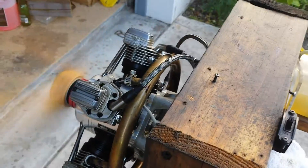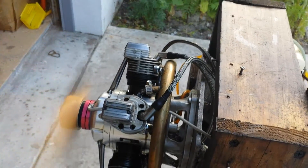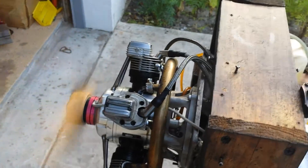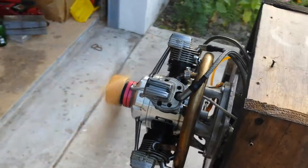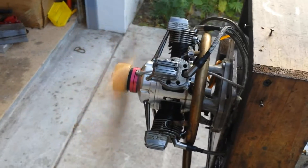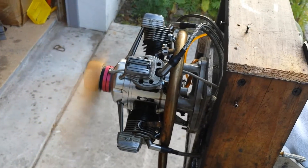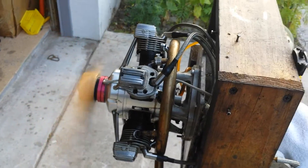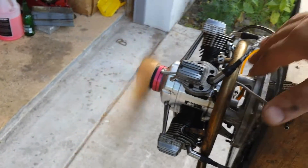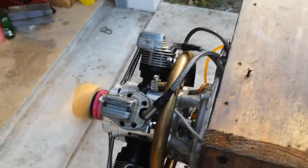Yesterday when I ran it for the first time, I was getting with this prop around 4800 to 4900 RPMs. Today it looks like it's a little bit lower. One of the things I can say — I need to put a tap on it and pressurize the tank a little bit to have the fuel with constant pressure to the carburetor. It's running on the regular carburetor, no change there, so this is the way it is.